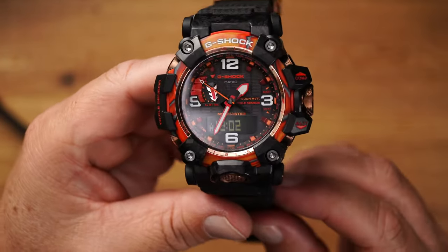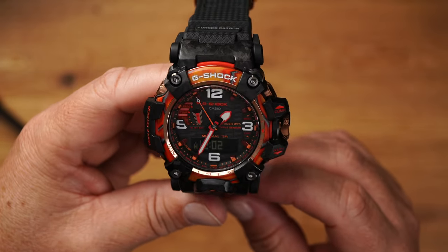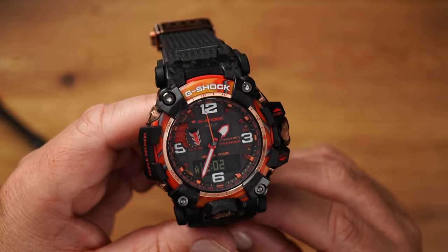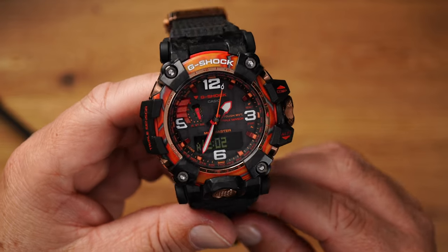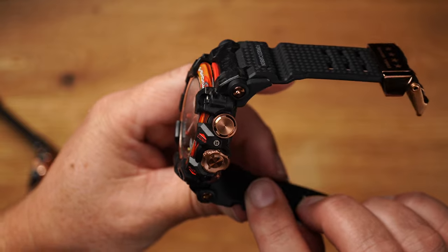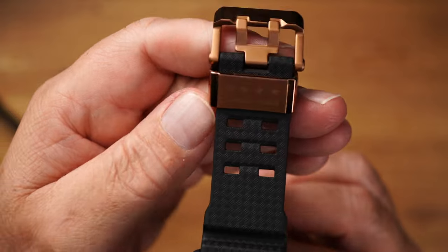Superb workmanship as always. I also think it's great that they now have two versions — the Mudmaster and the MTG — both in Flare Red, both on the 40th anniversary. Let the games begin. Let's see what comes next, but this is really very, very impressive, I must say. I really, really like everything.